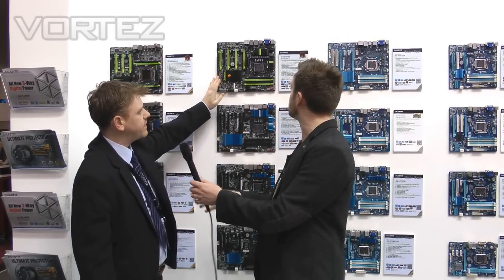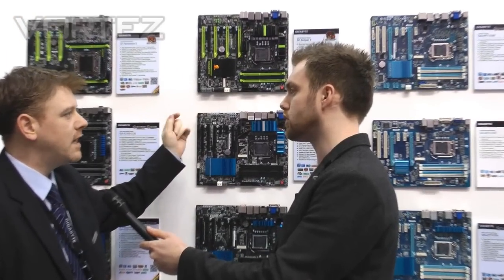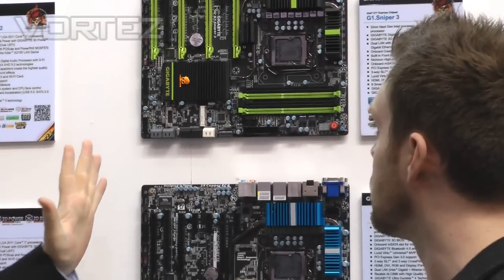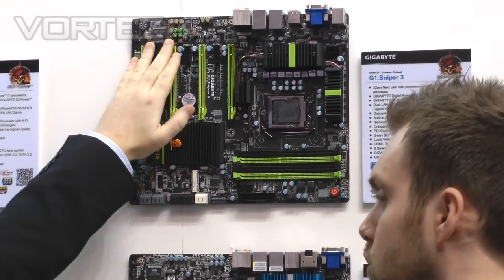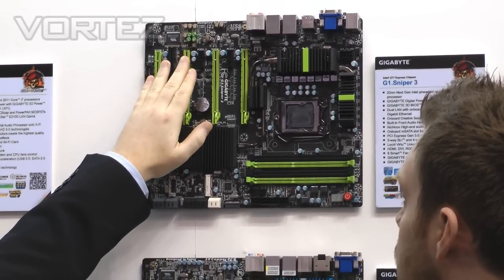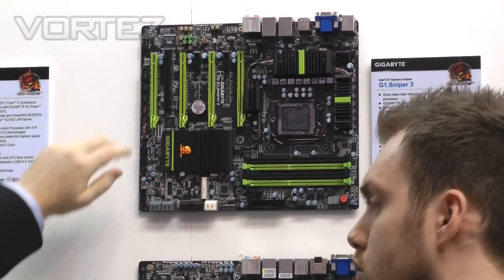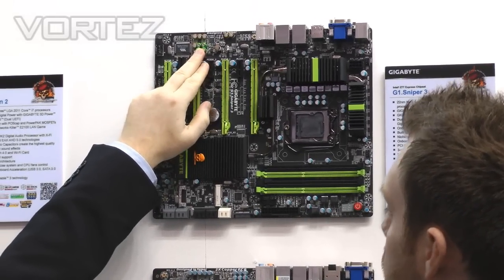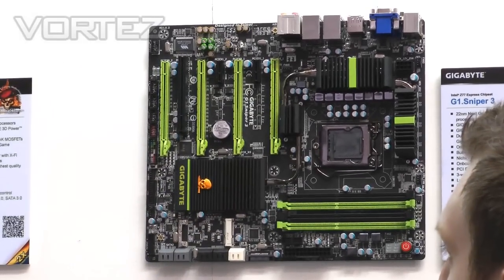This is the top of the range SKU — the G1 Sniper 3, which follows on from our G1 Killer series aimed directly at gamers. As with previous G1 Killer boards, we have an onboard Creative sound chip. In this case it's the new 3D Sound Core from Creative, which also has Japanese Nichicon capacitors and a little EM shield here to stop magnetic interference.